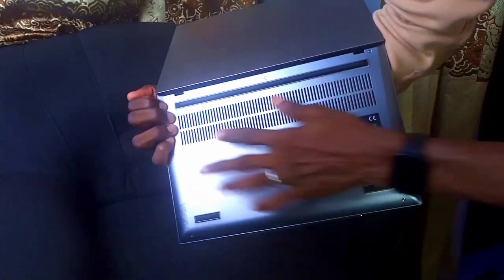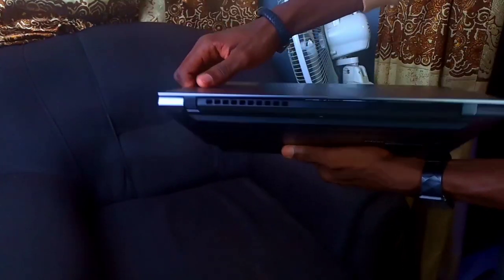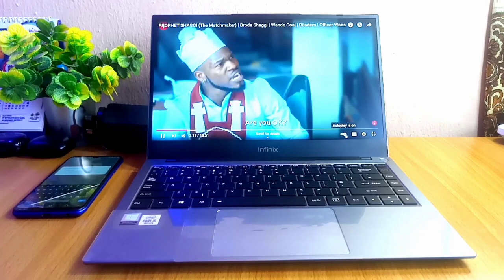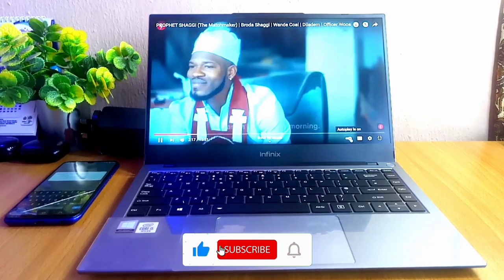Flipping over the laptop, you'll see the vents underneath and also the vent at the back. The vents help it cool down as you do your work. When it comes to sound, it is pretty decent — the movies and music I listened to sounded nice and I could hear them well.